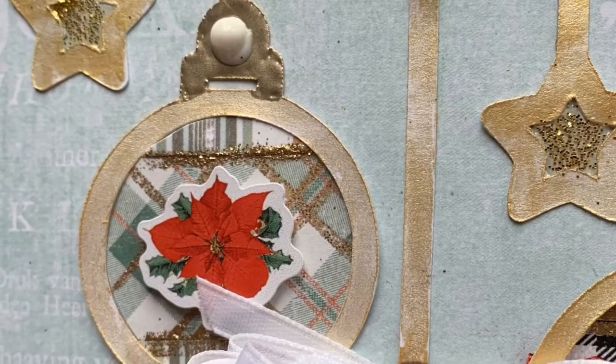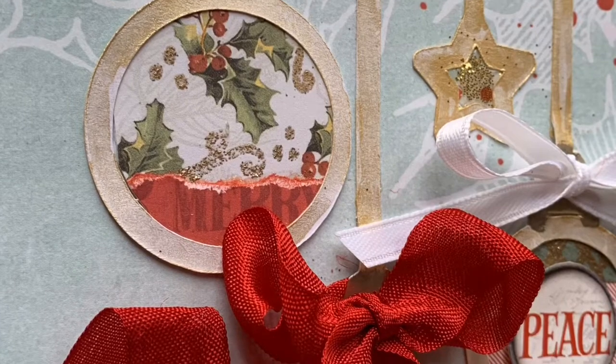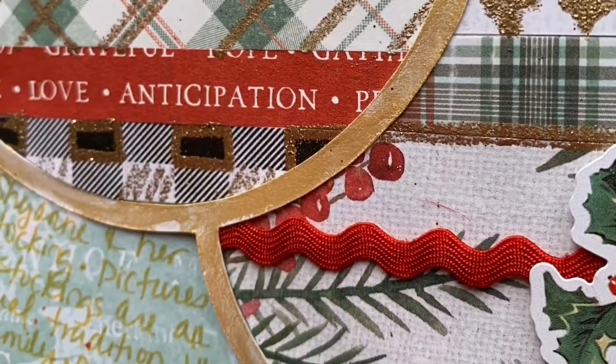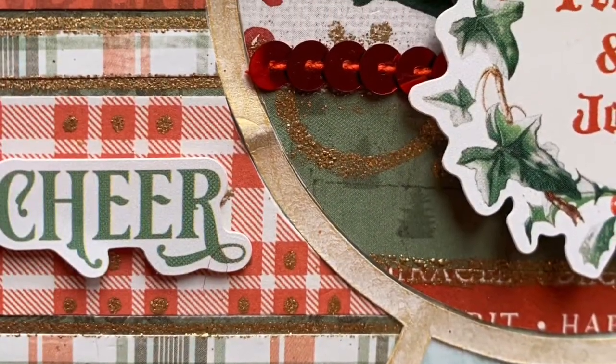That's it — these are the still shots. I hope you enjoyed watching and got some inspiration. There's lots of glittery sparkly goodness on this layout but I love how it turned out. Let me know what you think in the comments below, and if you haven't subscribed already please do. Happy holidays, bye bye!